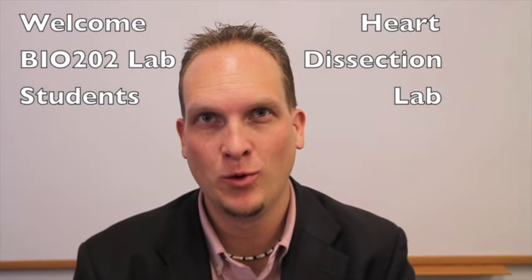Welcome Biology 202 lab students to the Heart Dissection Lab. Today we'll be dissecting a sheep heart and discovering the external and internal features.